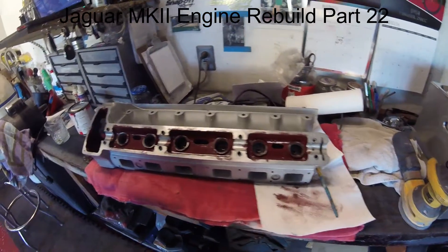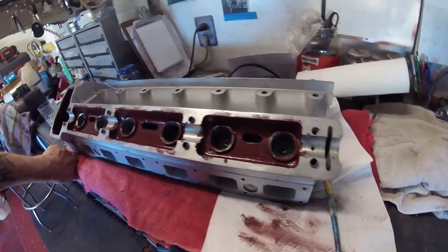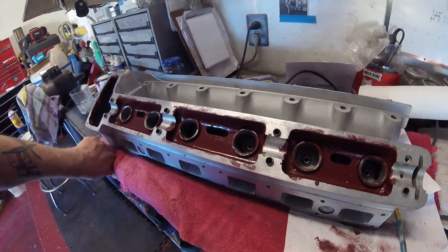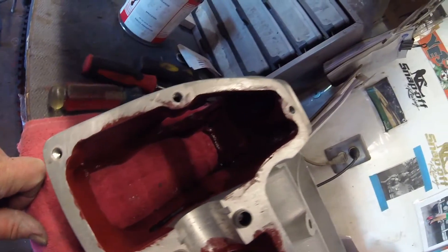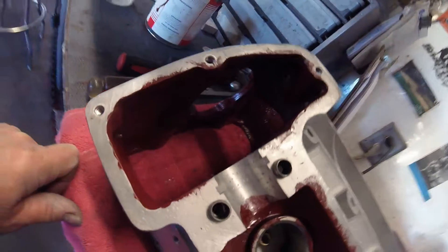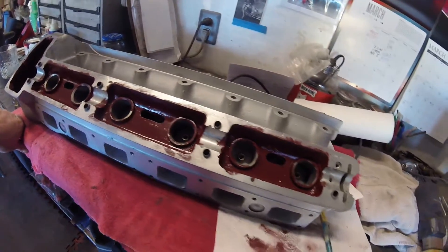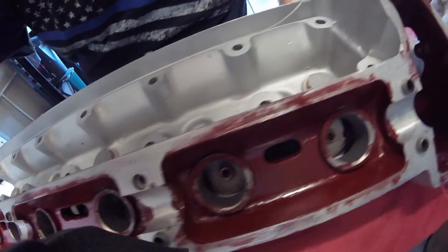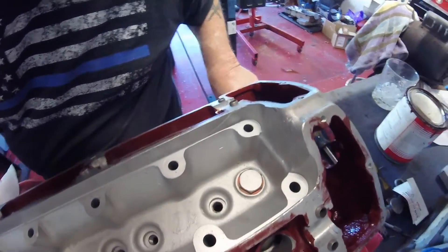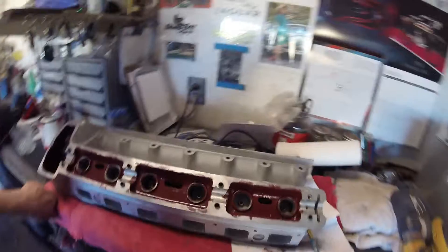We're now on the second coat and I might go for a third. As you can see, I've got paint where I don't want it, so that all has to be cleaned up. I've tried to do it in here as best I can, we'll need to add a little more in there. Probably going to flip it upside down one more time — just wanted to show you that. This is the before, and you will see the after.